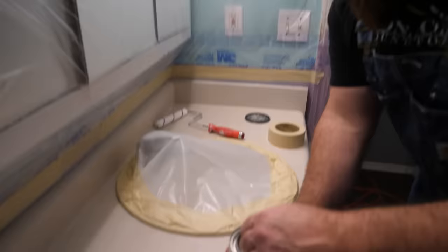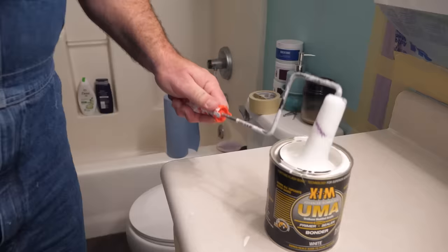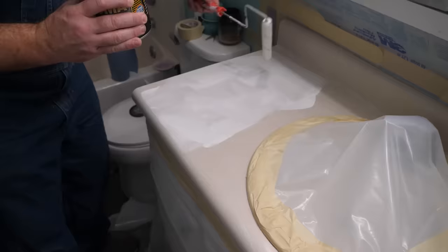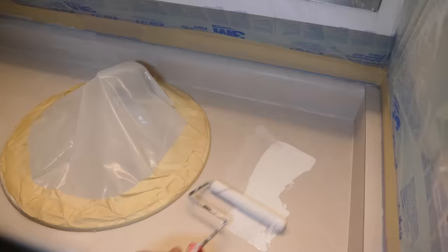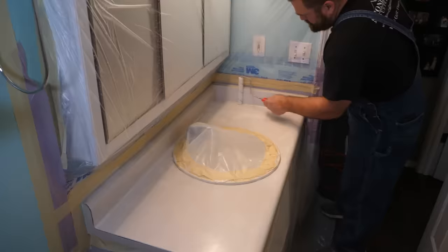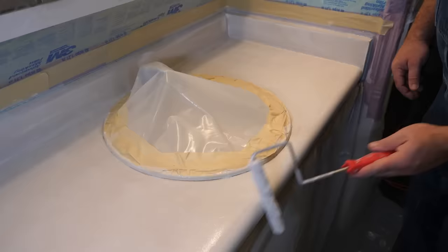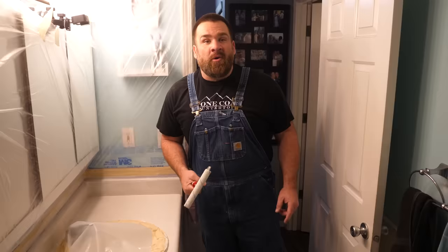Give your bonding primer a good mix before applying. Only a thin coat is necessary. Don't forget that backsplash — very important. You don't need to change the surface to white; this thin coat is perfect. Hit your edges, backsplash, and surface. The bonding primer is complete. We're going to let this dry an hour or so, then come back and apply the epoxy undercoat.